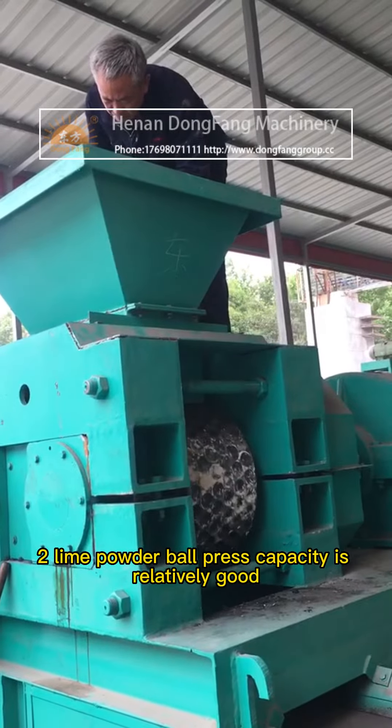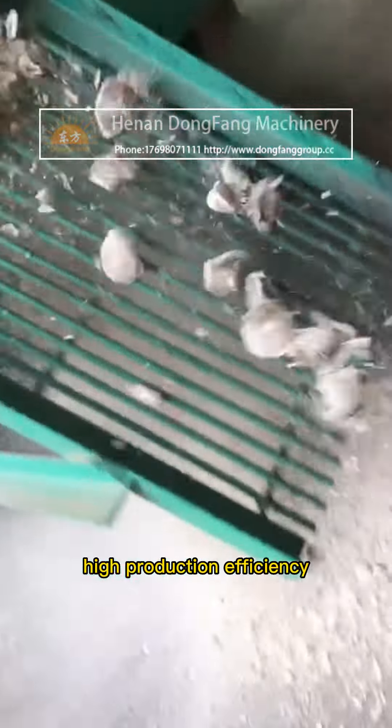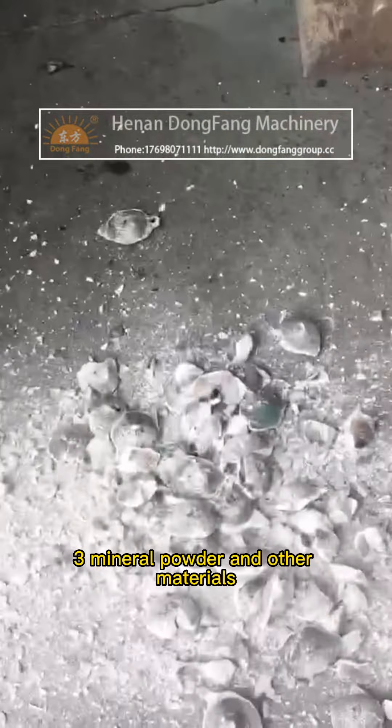Advantage two: the lime powder ball press has relatively good capacity and high production efficiency. The supporting facilities are perfect.